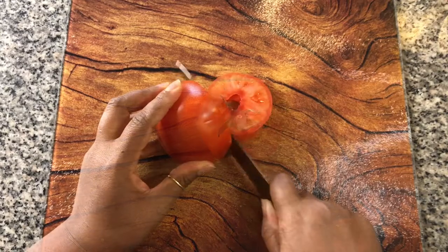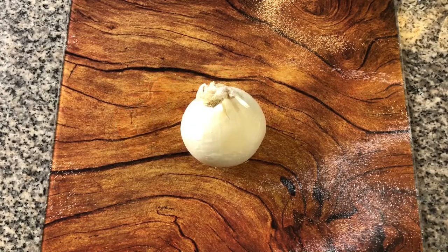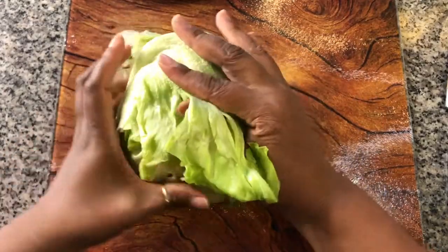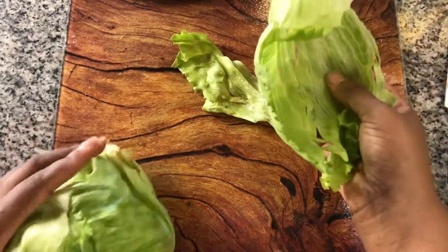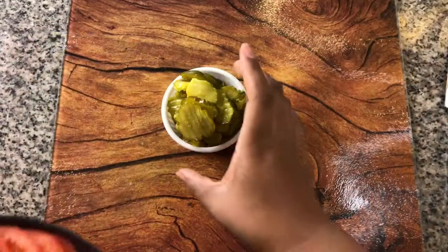We need to get our fixings for this burger ready. Thinly slice one beefsteak tomato. Thinly slice one white onion. Get a few pieces of iceberg lettuce and some bread and butter pickles.